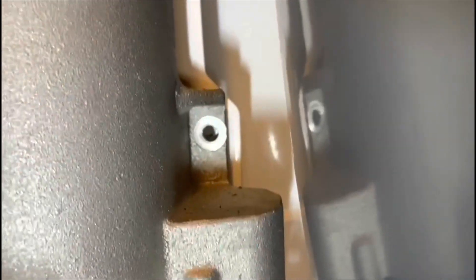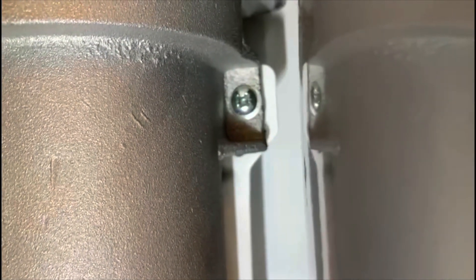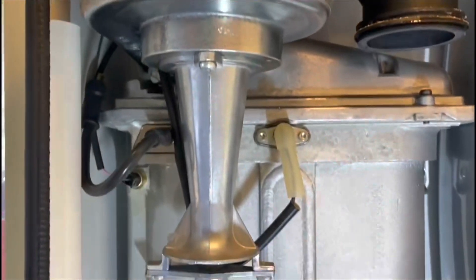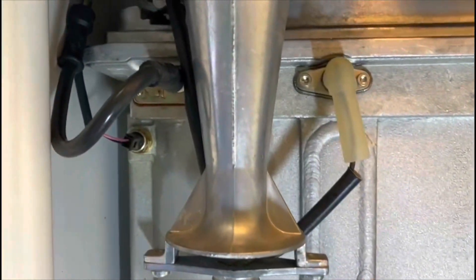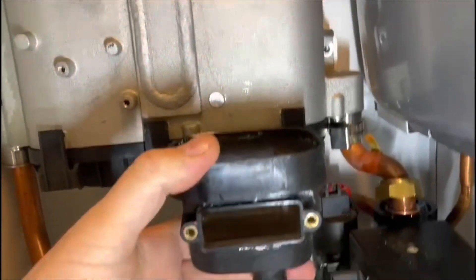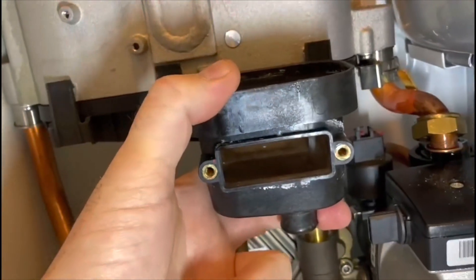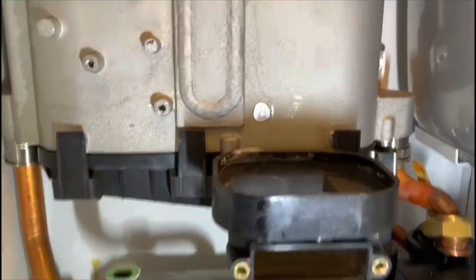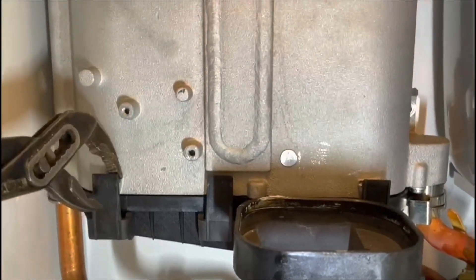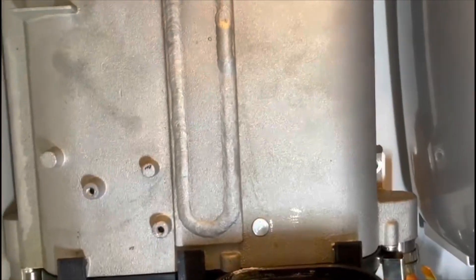I've removed the bottom screw holding the heat exchanger in place and loosened the top one. The fan can stay in — you don't need to remove it to do this. I've tucked the detection lead and ignition lead away, loosened the bolt, and removed the flue, so I can pull the heat exchanger forward. Now all I've got to do to get this sump off is pull down these three tabs — I can normally do this with my grips. I'll get it set up and show you how to get it out.